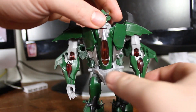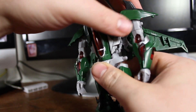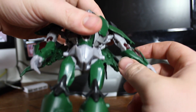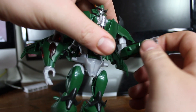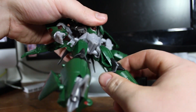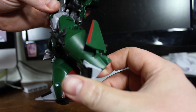Same articulation as Dreadwing — there's a ball joint at the neck, shoulder pads that move for a little more range, ball-jointed shoulders, a bicep swivel, a wrist swivel, no waist, ball-jointed hips, a decent knee bend, and a tiny bit of foot articulation.